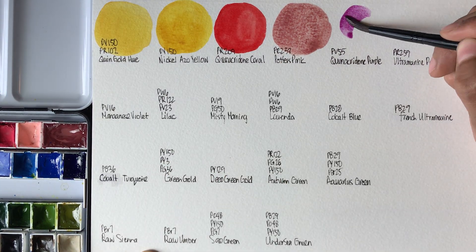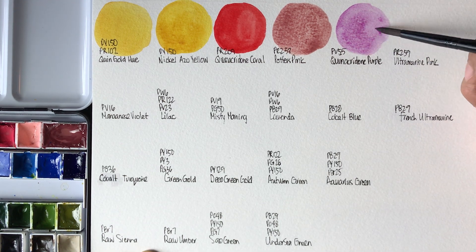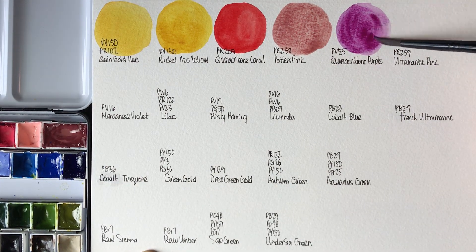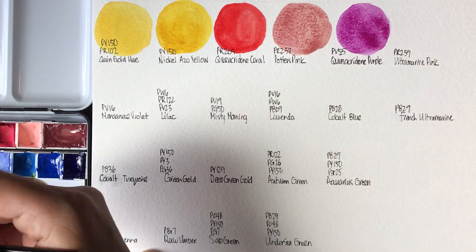Next up we have Quinacridone Purple by Roman Schmall, PV55. Very beautiful Quinacridone color, very vibrant purple. We will check up on these and see how they dry after we are done swatching.